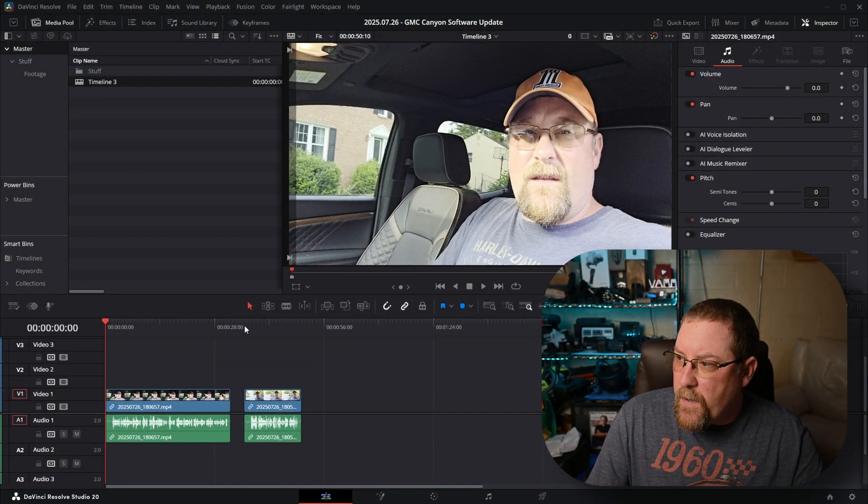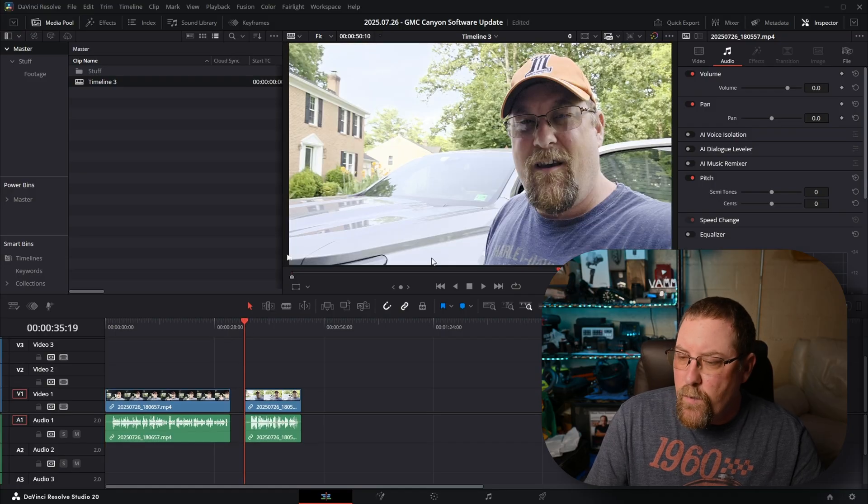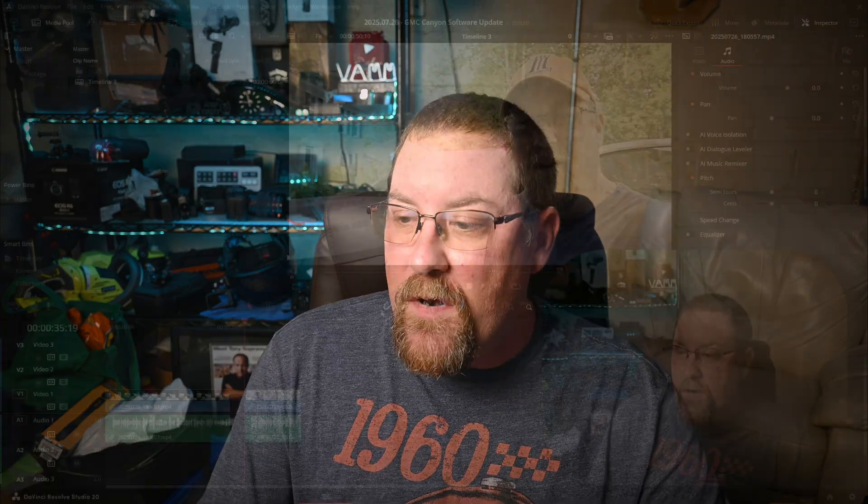Here we are in Resolve. I've got my two clips. You can see this one looks really washed out, and so does this one. If you're used to color grading, you might think it was recorded in log, but I checked the settings on my phone — it was not recorded in log. It was recorded in HDR, and I think what was happening was the phone was trying to make everything look good, and it made nothing look good. I'm not really sure, but I do have a fix for it. Let's dive into the color page.